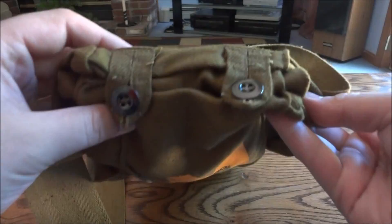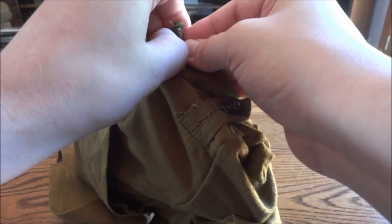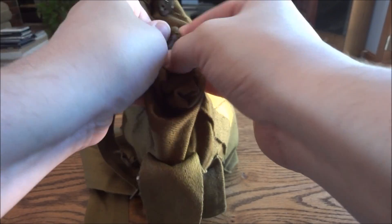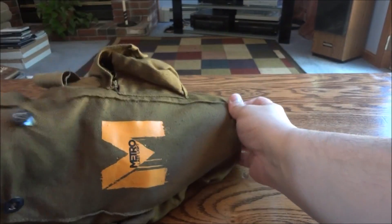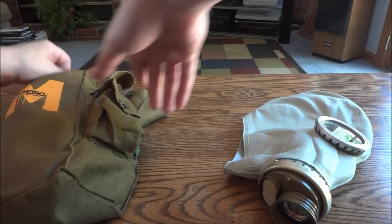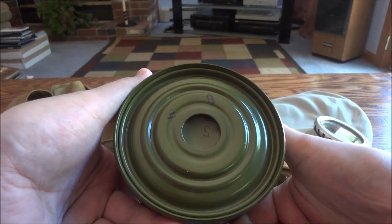So you have buttons up here that are holding the bag shut. If we can figure out how to undo these, we will pull the main event out. So inside you have a gas mask, and this is a legitimate gas mask — this is not like a mock-up. This is legitimately a real gas mask.